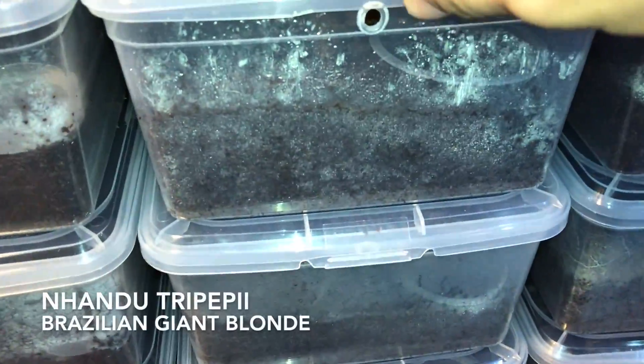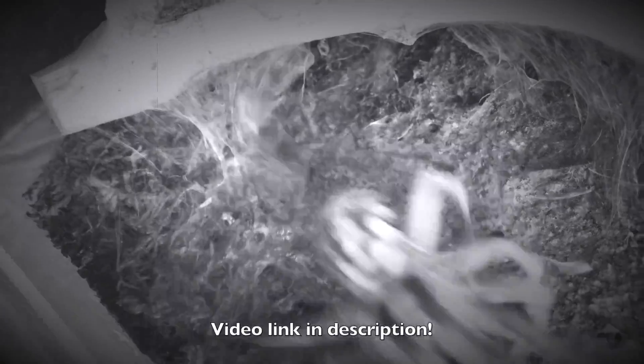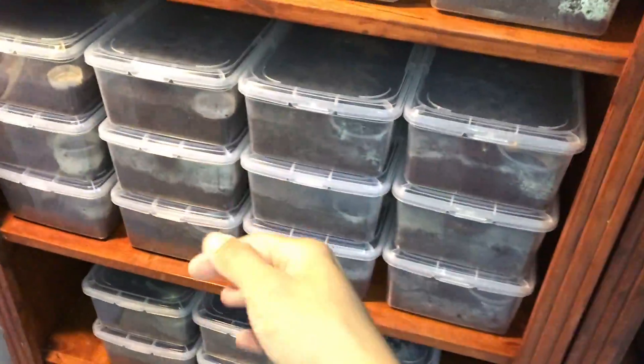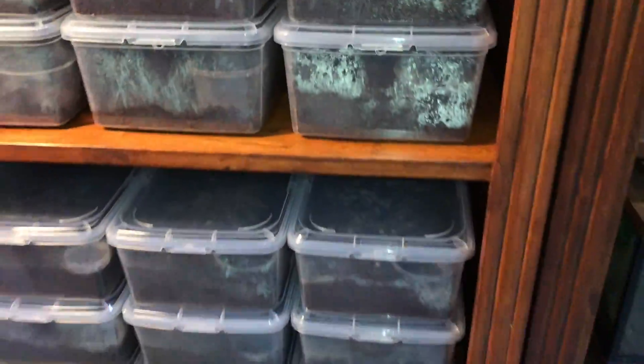I'm going to do this really quickly — not going to show you every tarantula, just some. This is my Nandu Tripepi, the Brazilian Giant. This is another Acanthoscurria Geniculata, white knee — water dish pretty full but has some substrate in it, not the cleanest but it wouldn't kill her. Over here we have my Pumpkin Patch tarantula — I'm not sure where she is. There she is — the male eater, boyfriend eater. We'll do a full tour of every tarantula in the shoe boxes in another video, because I just wanted to mention that I transferred them due to the weather.